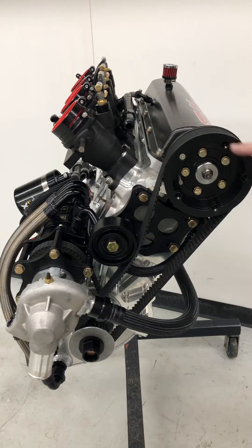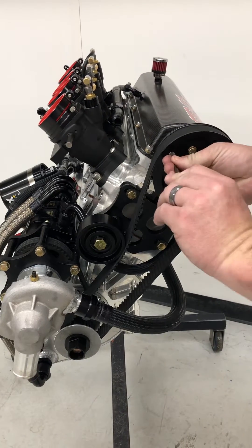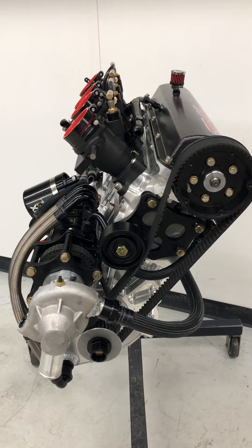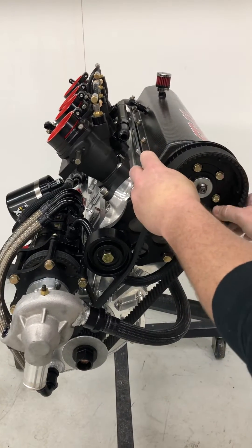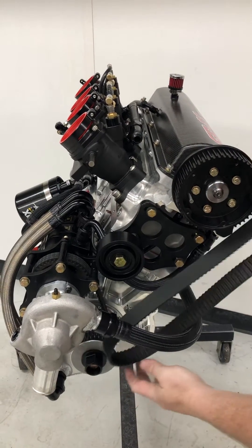We'll remove the five bolts holding on the belt guide, remove the belt guide, and remove the cam belt from the cam pulley, which will free our belt from the engine.